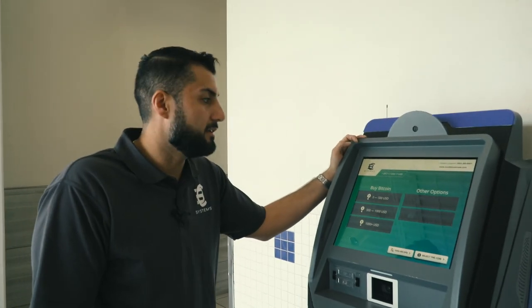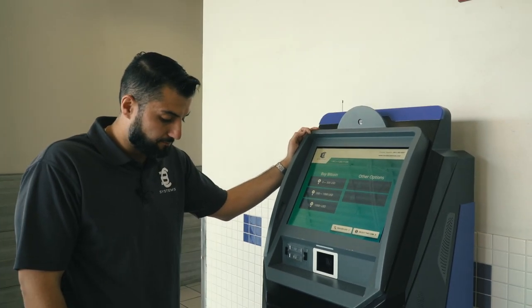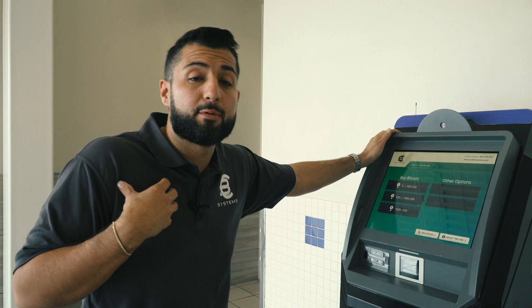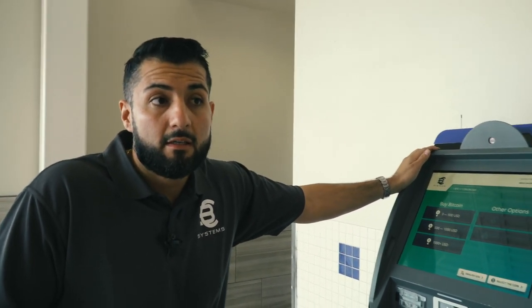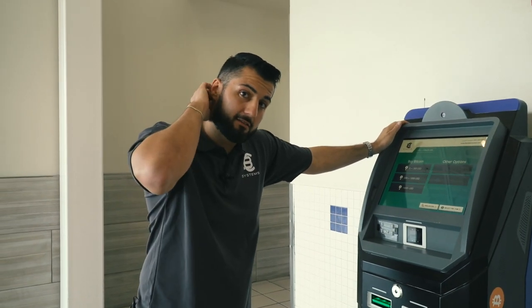If you guys have any questions, hit me up. I'm also updating the website — I got approved from our distributor to be able to sell machines now. I've been getting a lot of inquiries, and I'm trying to help people lead them in the right direction. I'm currently working on updates for the site so you guys can purchase the machines directly from our website — they're going to be really affordable. I'll see what I can do to help you guys. Appreciate you guys watching, make sure you subscribe to the channel, and I'll be in touch soon. Peace!